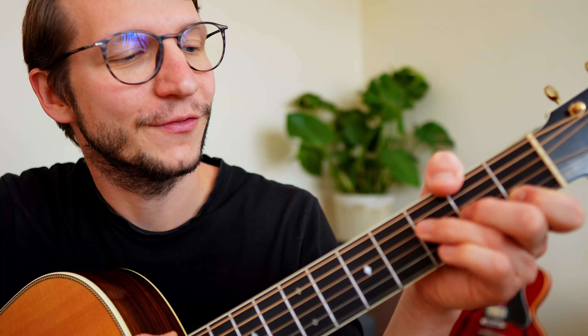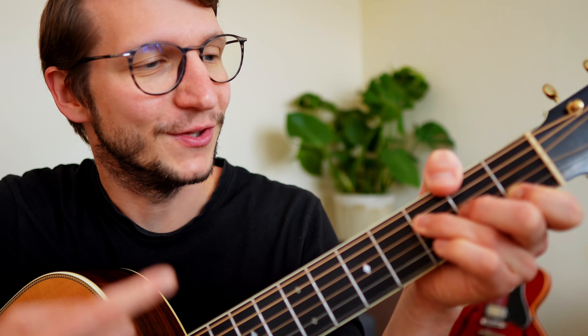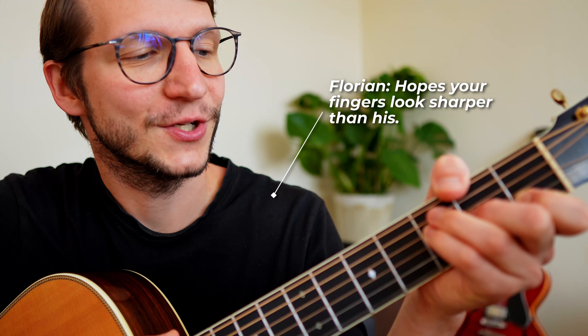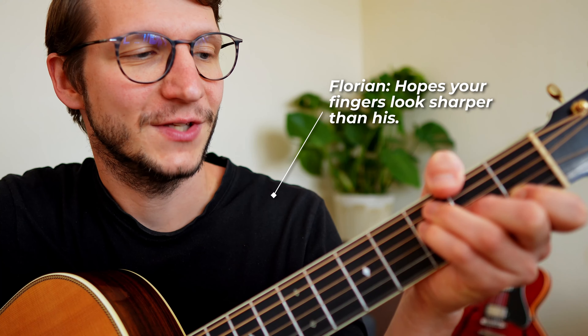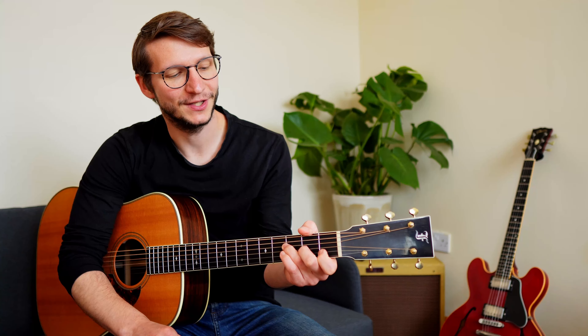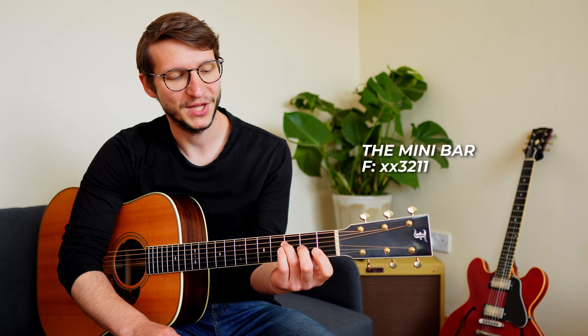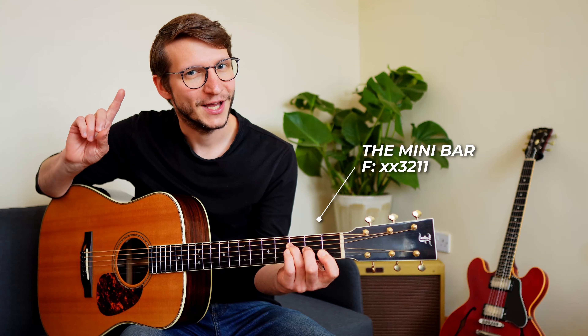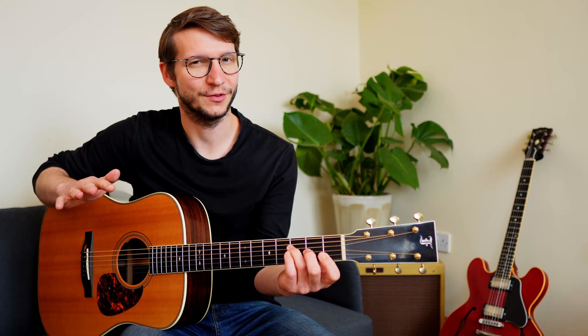If you don't like the open A bass note, try this: keep your ring finger on the D string third fret but at the same time touch the A string to mute it. Or you could replace it with your little finger and have your ring finger touching the A string. But then you're back to that first chord shape I showed you, so there's no sense in not playing that. This I call the mini bar — it's like the fingering before but instead of having the index finger on the B string only, it's barring the B and high E string. This will add that high F to the sound, making it a bit fuller.